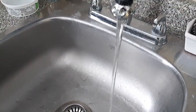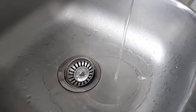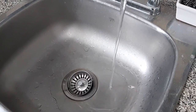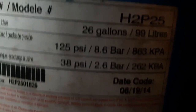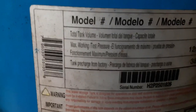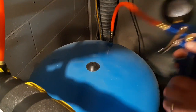Hi guys, this is the laundry room in our home and as you can see there's very little water pressure. I'm going to show you how to fix this and explain why it's like this. This is the pressure tank and it controls the pressure in your plumbing system. Keep in mind this only applies if you have a well — if you're in a city you're getting water directly from the city water mains, but I have a well.